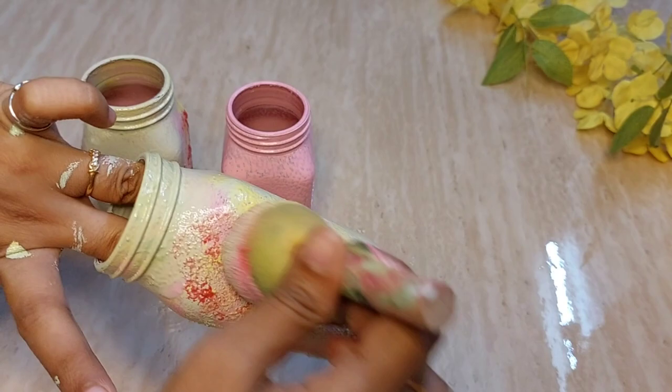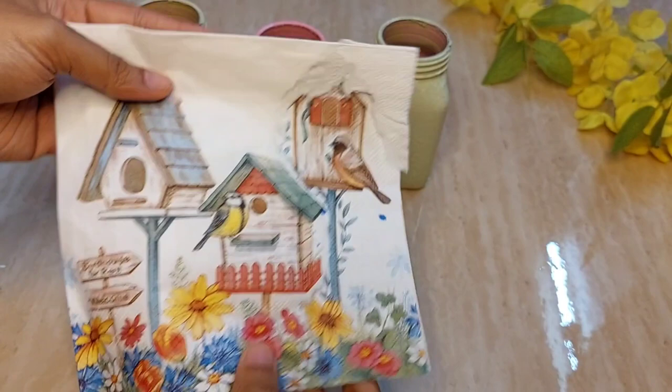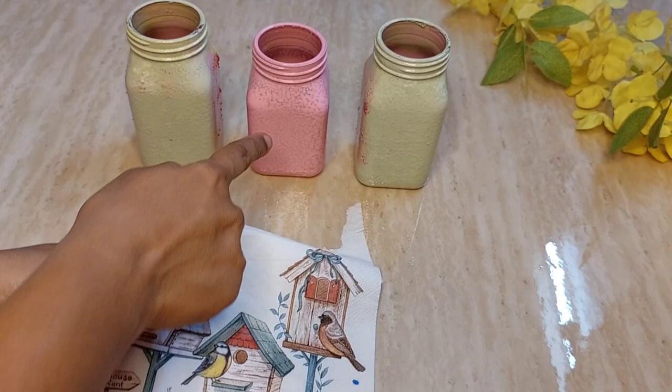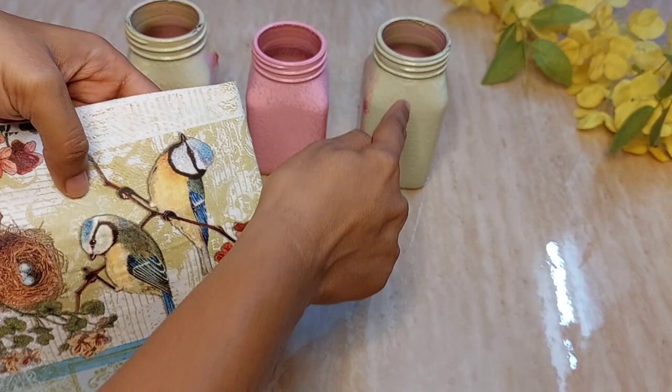This is called decoupage tissue paper. It comes in four napkins — the same print repeats four times. I'm planning to cut a heart shape and paste it over the center bottle. I also got one more decoupage paper with a bold print, which I'll cut and paste over the long bottles.